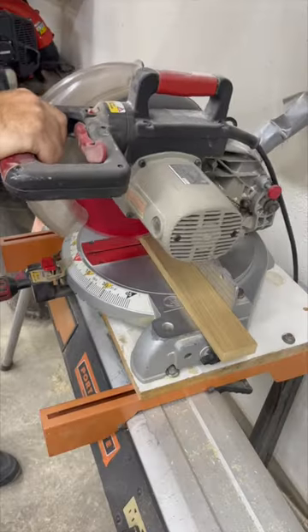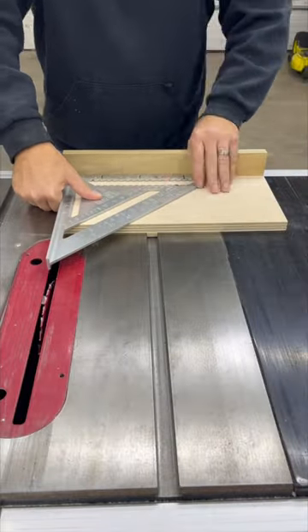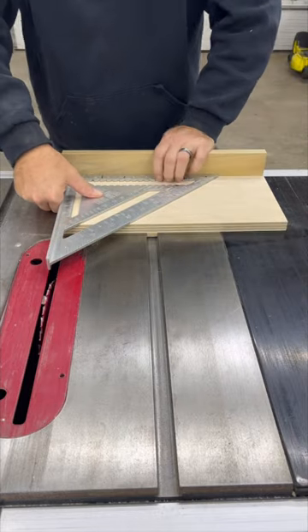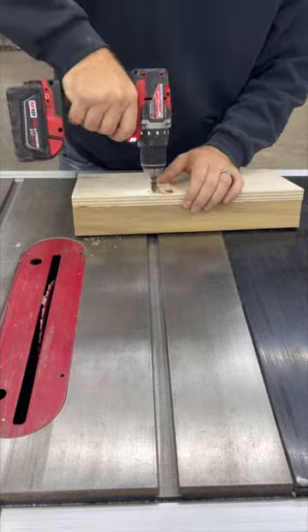A piece of 1x material will work for a rip fence. Use a square to align it with the cut you just made. Attach with CA glue and screws. Leave it long so it can be cut to a perfect fit.